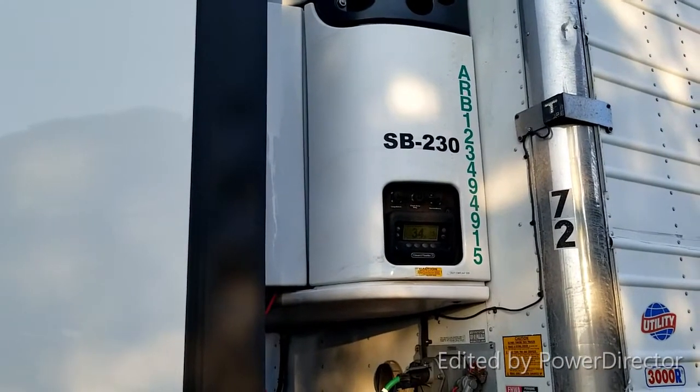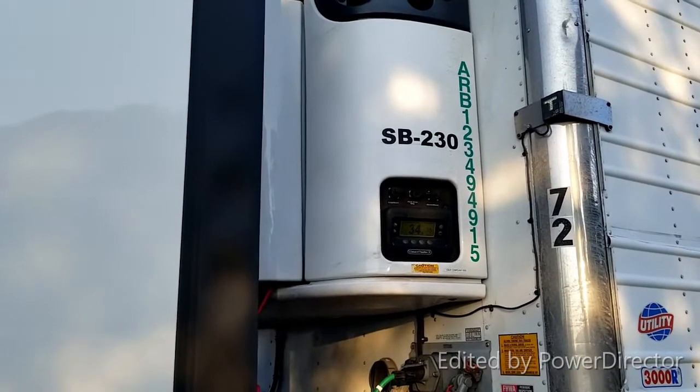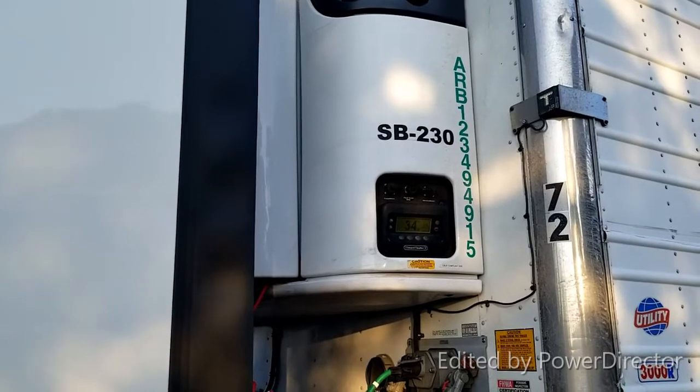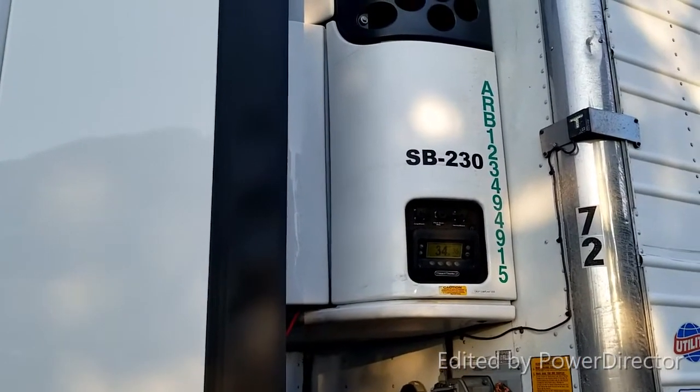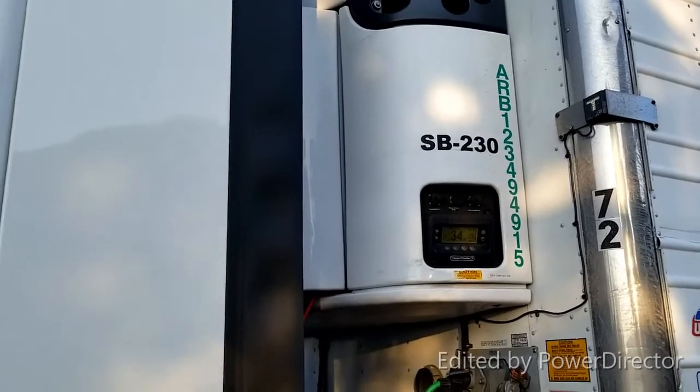The reefer itself runs on diesel fuel, but it has a battery in it of course. So I'm going to use that battery to start my tractor. Next you'll have to get up onto the deck, open up the reefer, and find the battery.